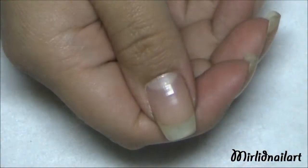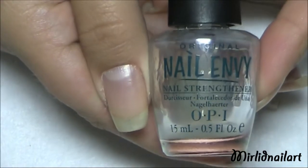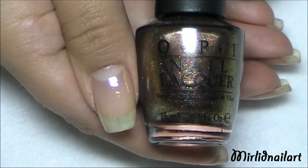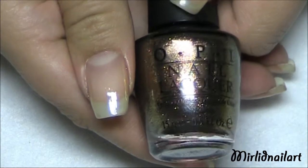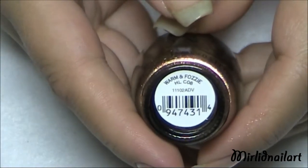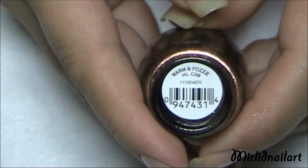Start off by applying a protective base coat. I'm using OPI's Nail Envy, which is a nail strengthener. Then apply the color you want as the base for your entire nail. I'm going to use this gorgeous bronzy brown with golden shimmer — it's from last year's Christmas winter collection and it's called Warm and Fuzzy.